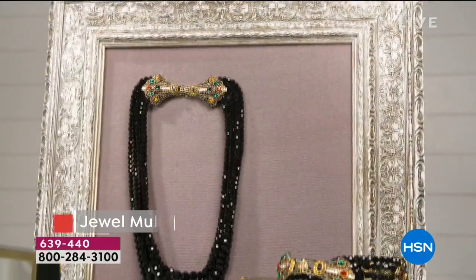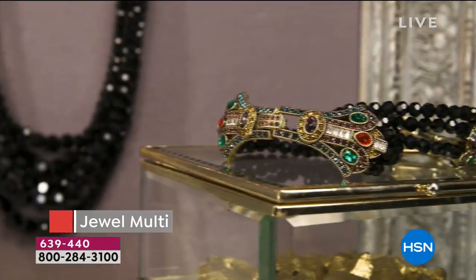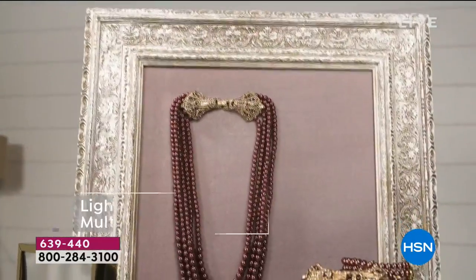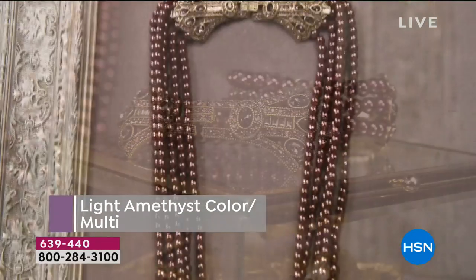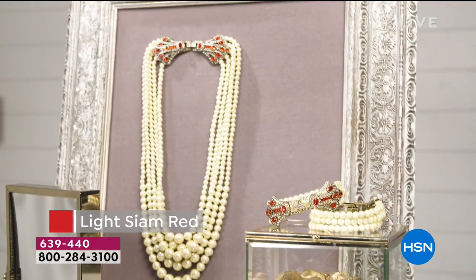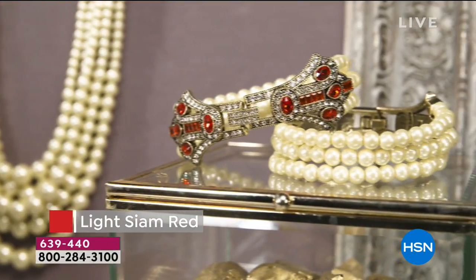I remember selling a necklace similar to this with these two beautiful Art Deco stations in the beginning of my career, which is 36 years in the making, for close to $500 — 36 years ago. And it did not come apart and do all these fun tricks. So you have all that versatility and all those ways to wear.